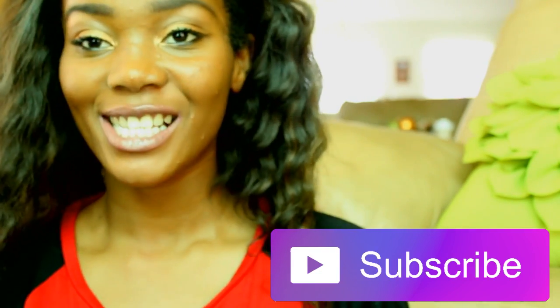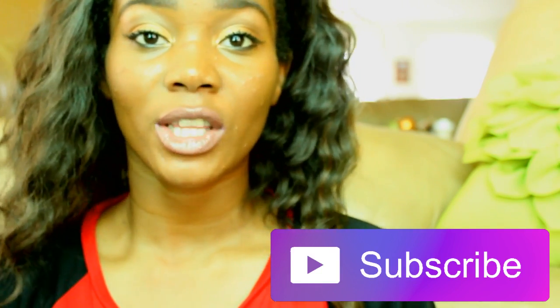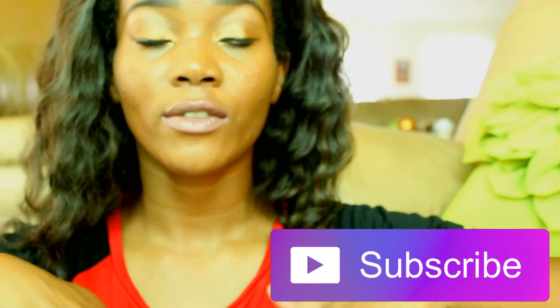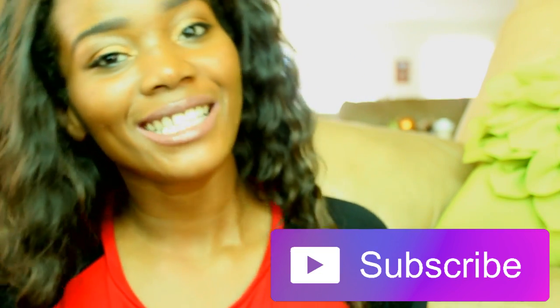And that is my look guys! Thank you so much for watching. If you haven't subscribed to my channel, please do that before you leave, and give this video a big thumbs up. Don't forget to look in the description bar for links to my social media so we can be friends. Thanks again guys, bye!